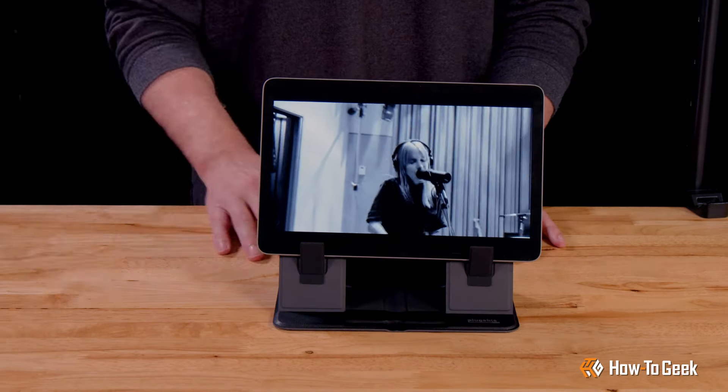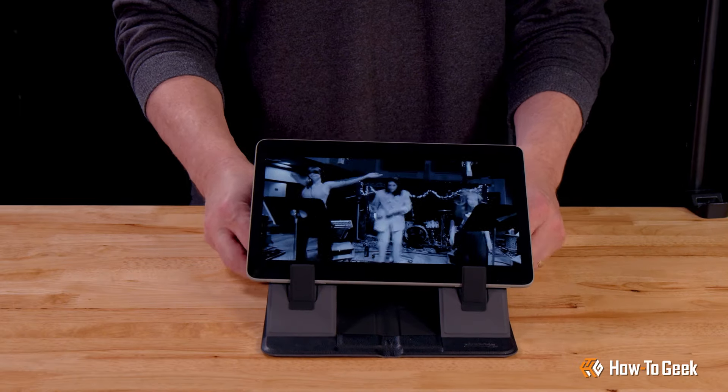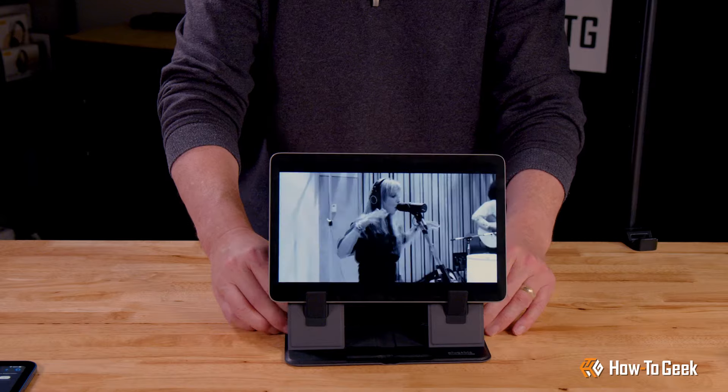I would definitely recommend removing the tablet from its case to get a good secure fit. And you probably want to set the angle of the stand before adding your device — but hey, I like to live dangerously.